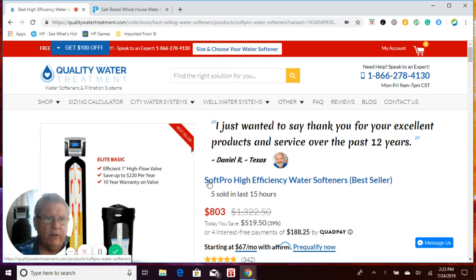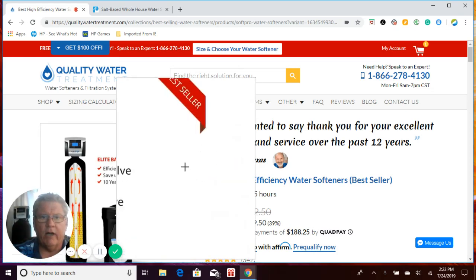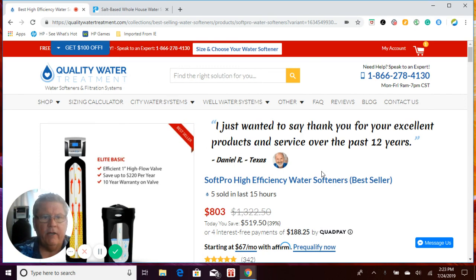Craig Phillips, owner of Quality Water Treatment, also known as Craig the Water Guy at QualityWaterTreatment.com. Thank you for visiting us today. Quality Water Treatment has been a business since 1990. We're a family-owned and operated company.